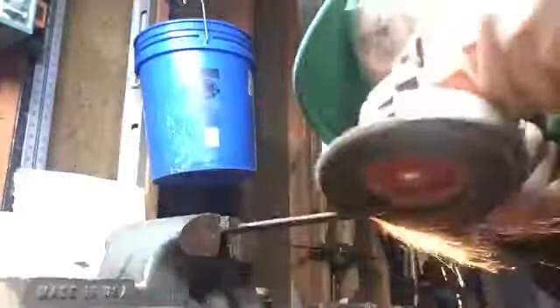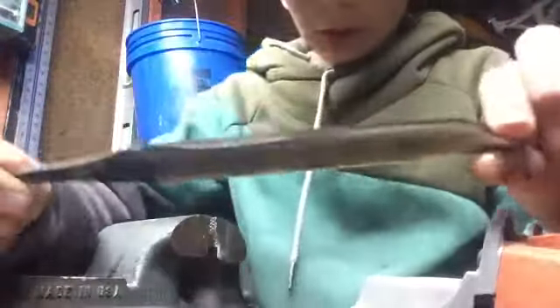Right now I'm going to keep working on the bevels. We've done a little angle bending and as you can see the knife is looking really, really good.